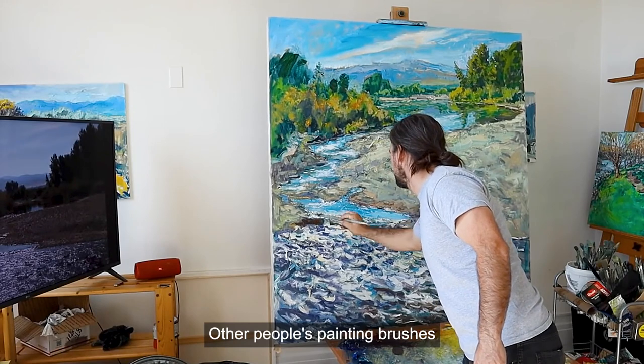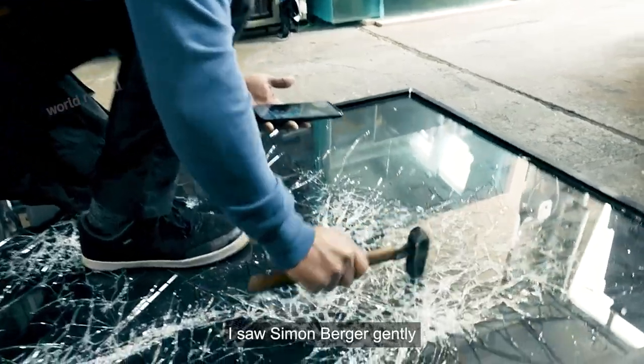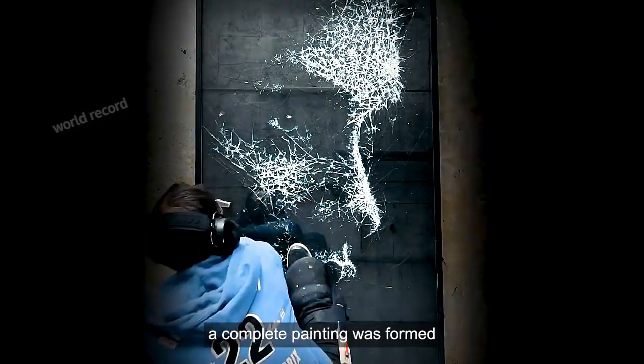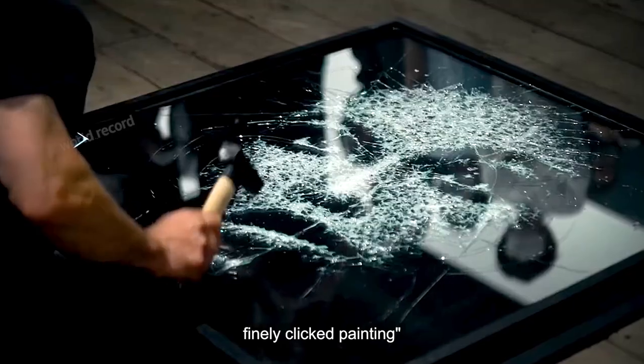While other people use painting brushes, Simon Berger uses a hammer to paint — and the canvas is a piece of glass. Take a closer look: he gently taps on the glass with a hammer, and in a moment, a complete painting is formed. Artists call this special way of painting 'targeted and finally clicked painting.'